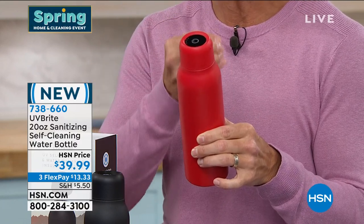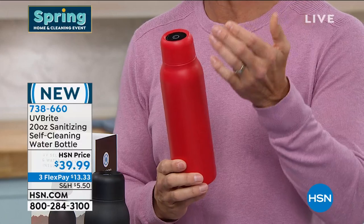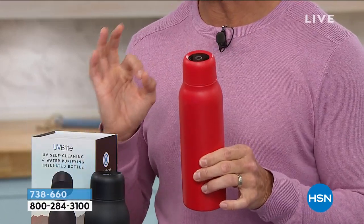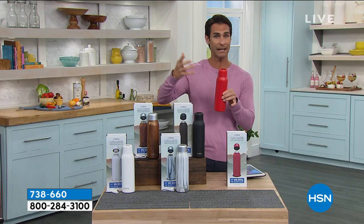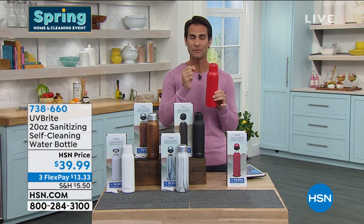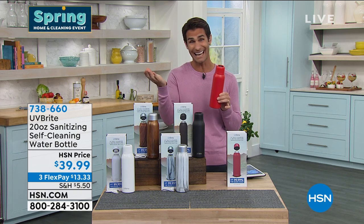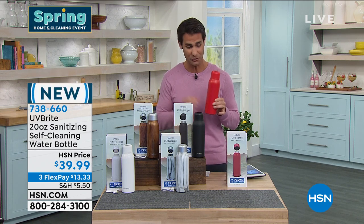If you sign up for the HSN credit card today — online or over the phone — we'll take $40 off your first single-item purchase, which means you could get this bottle essentially for free, just paying shipping. Three flexible payments of $13.33. Choose your color: red, black, white, white marble, or wood. It's peace of mind — we're constantly questioning whether what we're doing is clean. Now with our water and our bottle, we don't have to question anymore: it's sanitized.